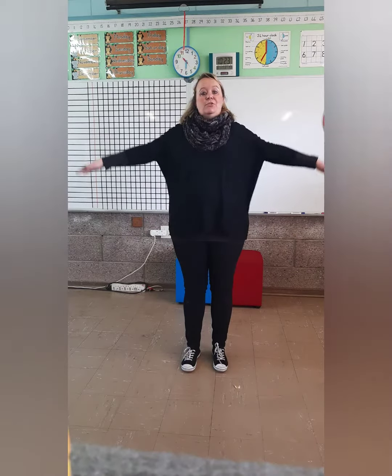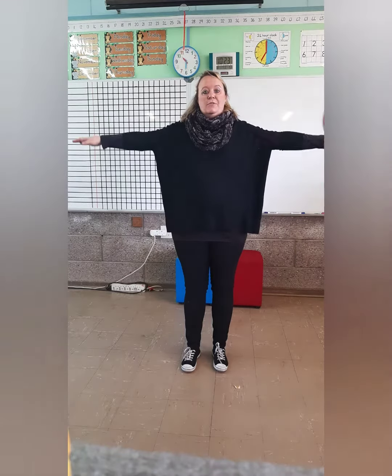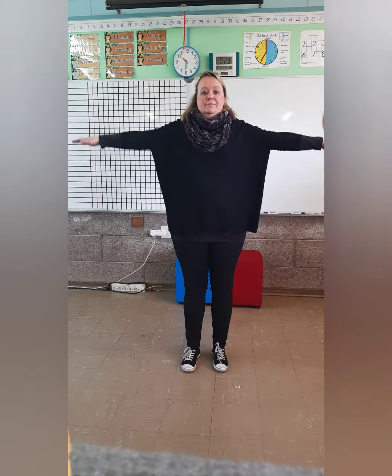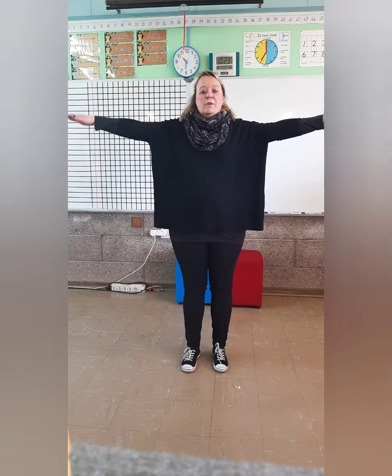Make these arms circles. Arms out and move circles to the front. Small circles — keep your arms straight. You can also do it backwards.